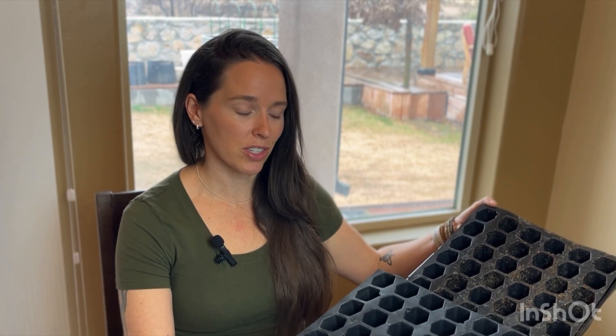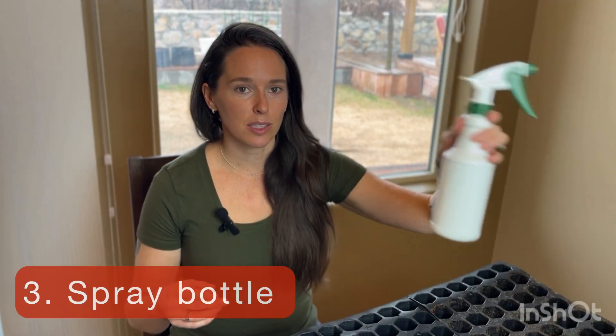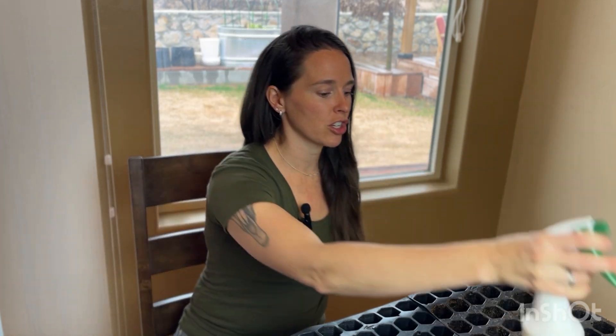You have a solid tray in the bottom that'll catch all your water, which is important when you're starting seeds inside because you don't want water on the floor. And then you have the smaller holes which is where your dirt and your seed will go. You're going to want water in the bottom — it's always good to water your plants from the bottom because that encourages good root growth. Next, you're going to need a spray bottle because it's good to spray from the top as well to make sure that your germinating seeds have what they need: soil, water, and light.